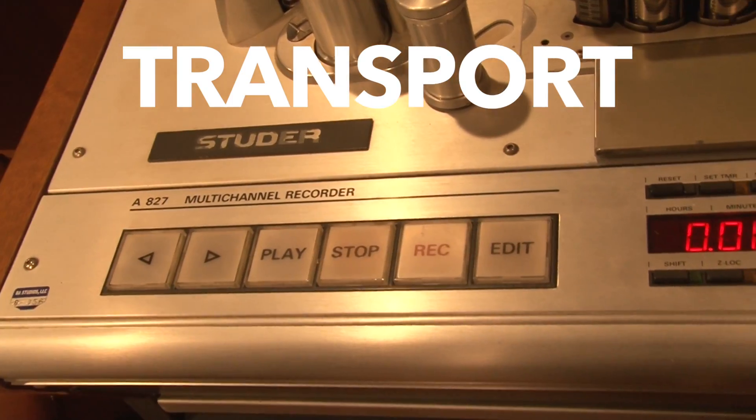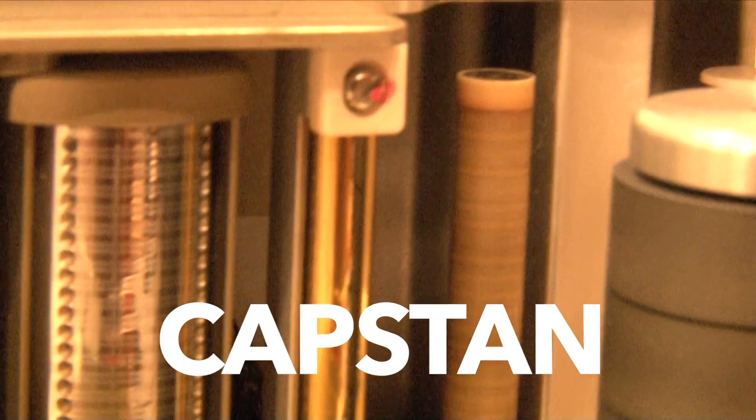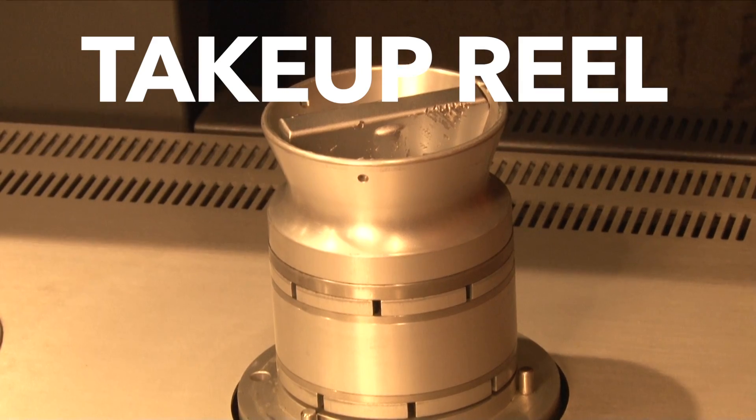Supply Reel, Transport, Erase Head, Playback Head, Record Head, Cap Stand, Tape Roller, Take Up Reel.